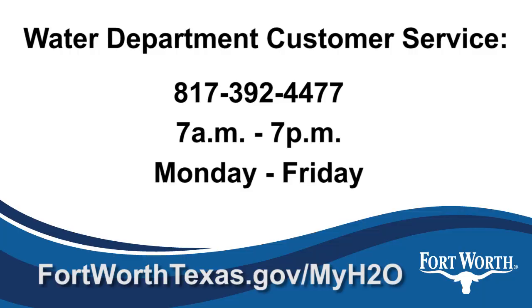If you have any concerns, please call Water Department Customer Service at 817-392-4477, 7 a.m. to 7 p.m., Monday through Friday. For more information about MyH2O meters, visit FortWorthTexas.gov/MyH2O.